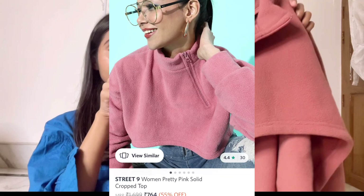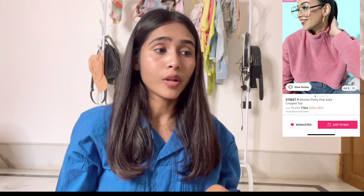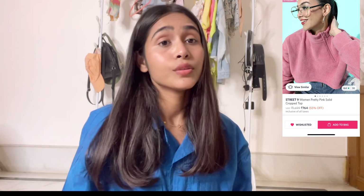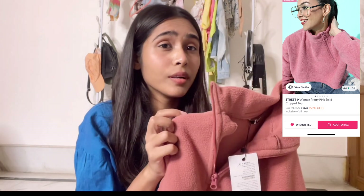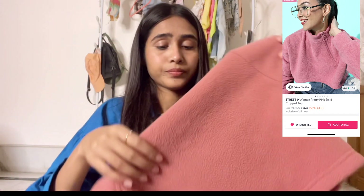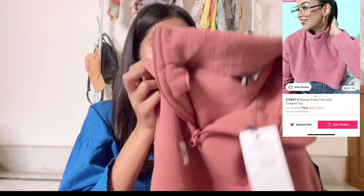Next we have this pink sweater — it's a crop in front and long at the back. I really like the product. I bought it around 500 rupees, but when I checked, the price had increased to around 600. If you want to buy it, you can definitely go for it — it is a really nice product for winter.